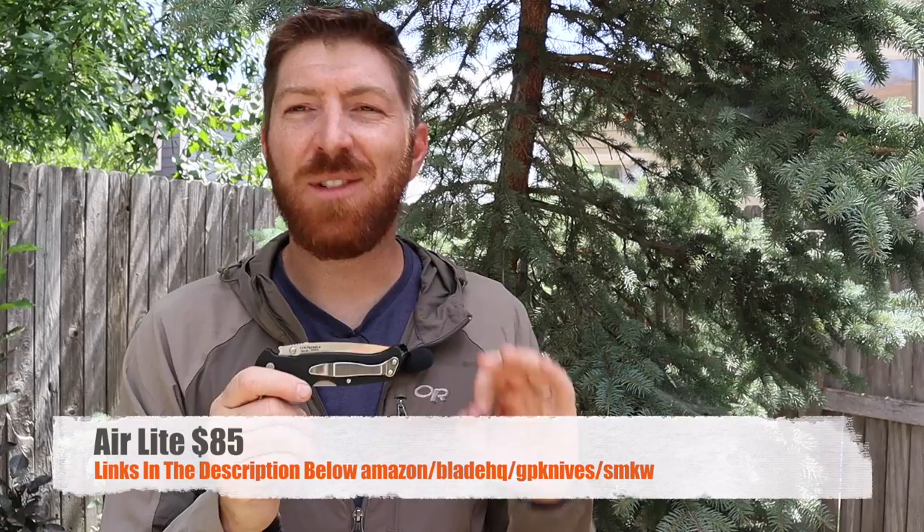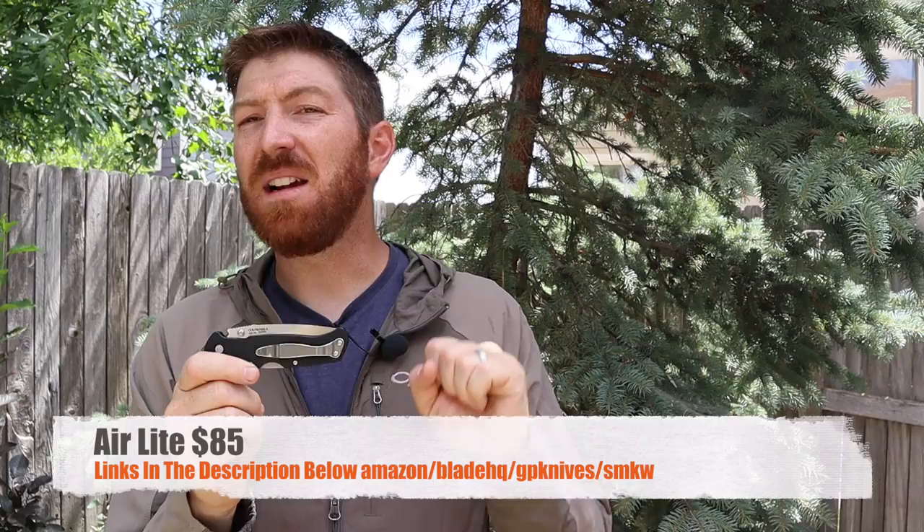Up till now you're probably thinking this guy is really singing this thing's praises. I'm definitely connecting with it — I love EDC-ing this knife. This is primo on the EDC list now that I bought it. I'm asking myself why it took me so long, because it's just a great blending and mixture of quality blade, great layout and design, lightweight but large. It's connecting with me on so many fronts.